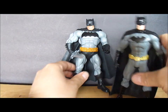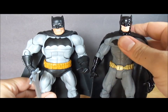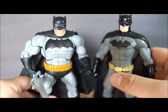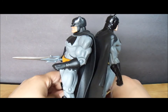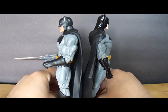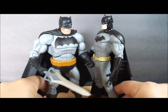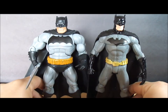Here we have the New 52 DC Direct Batman from the Justice League pack — I believe it's the We Can Be Heroes set. Height-wise it's fairly close. You could say as you get older you kind of shrink a little bit, so it might be pretty spot on. As you can tell, the Dark Knight Returns Batman is much more bulky.